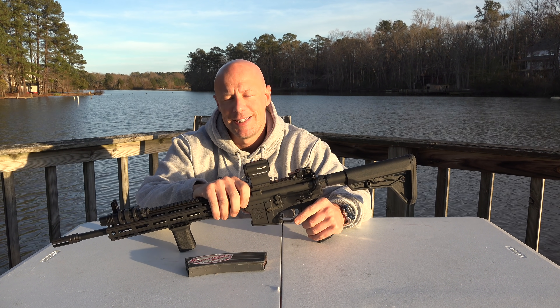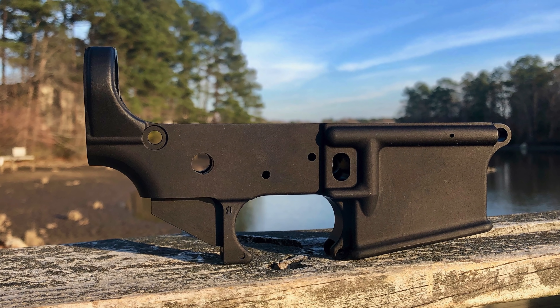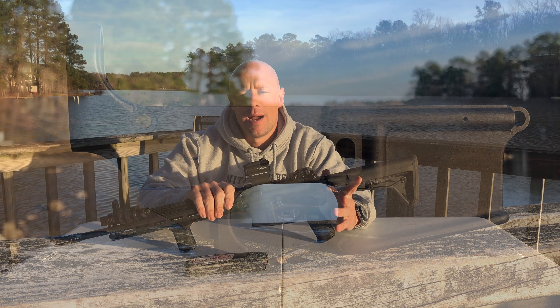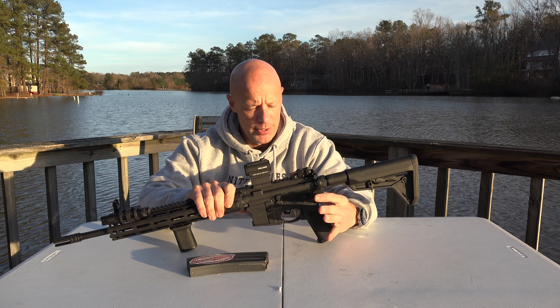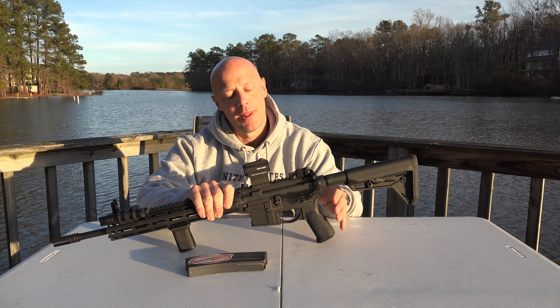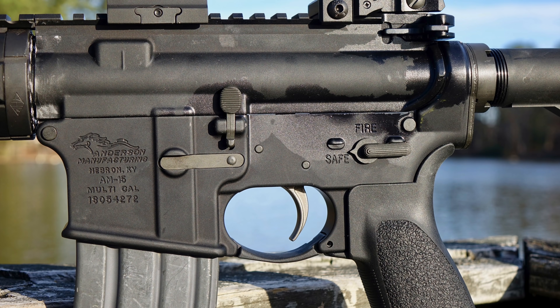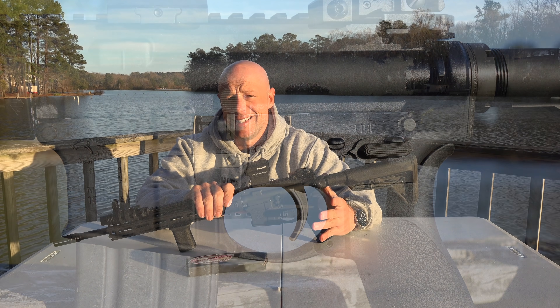I know a lot of you guys out there have experience with these poverty pony lowers, and if you do, definitely let us know how they've been down below in the comment section. This is my first one. I built it up using a parts kit from Big Daddy Unlimited. The BCM parts kit, lower and extension, everything went together fine. I've shot it and we've had zero issues out of the rifle to date.